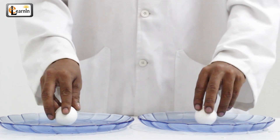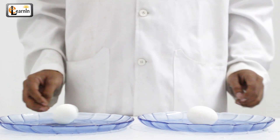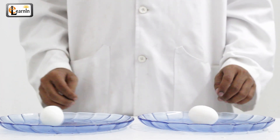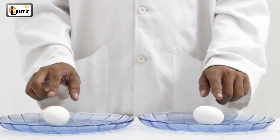Now try this. Place these two eggs on two different plates. Start spinning them at the same time. Notice that one egg will spin perfectly while the other egg wobbles slightly.